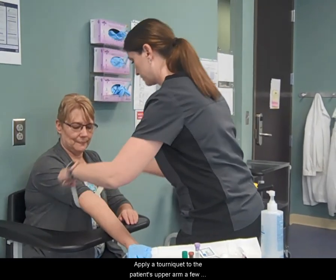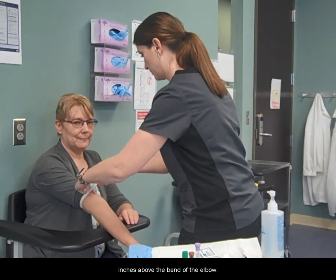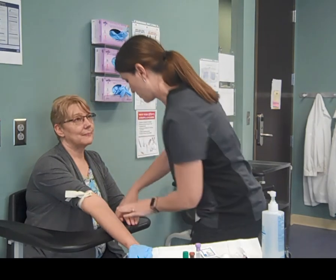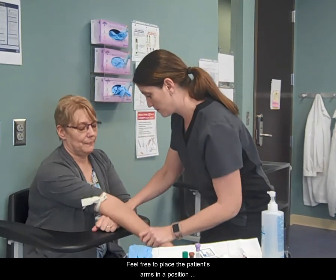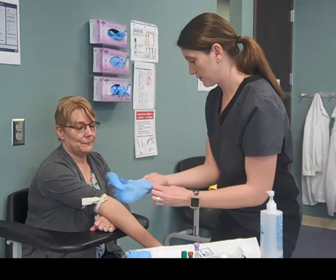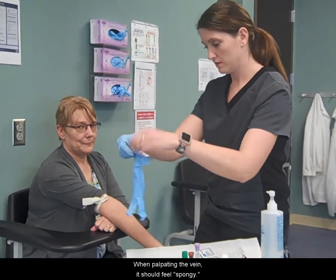Apply a tourniquet to the patient's upper arm a few inches above the bend of the elbow. Feel free to place the patient's arms in a position that will assist the vein to pop up. When palpating the vein, it should feel spongy.